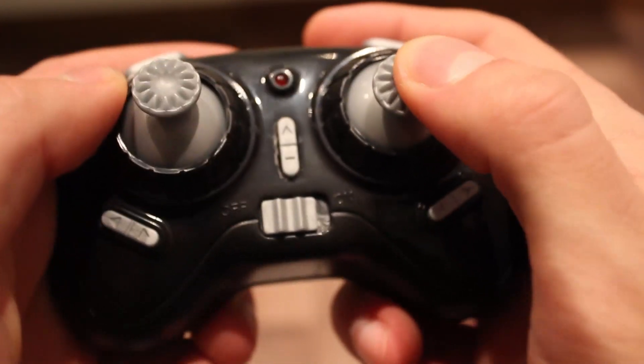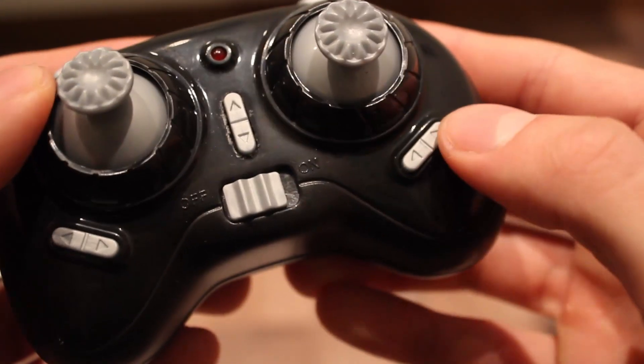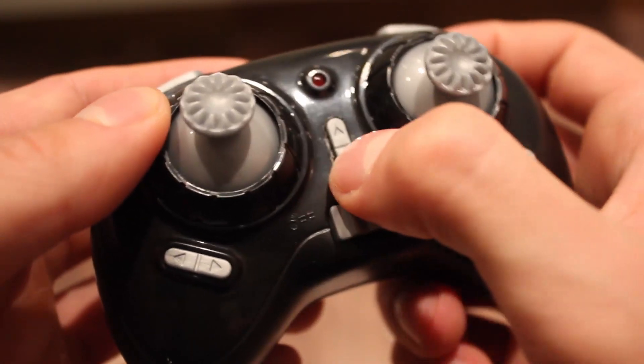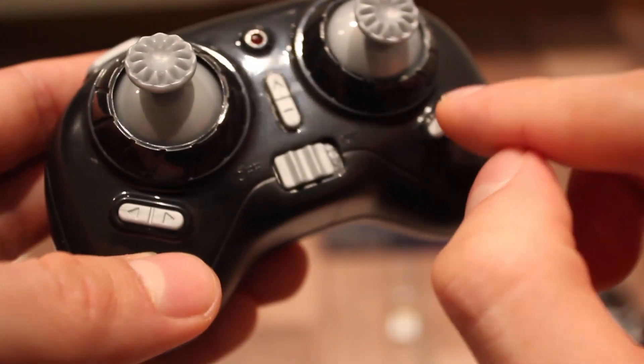From the left stick you control yaw and the right one pitch and roll. The right stick has two trimming buttons, so you can adjust the aircraft if it has the tendency to fly in a certain direction, by pressing the opposite button.